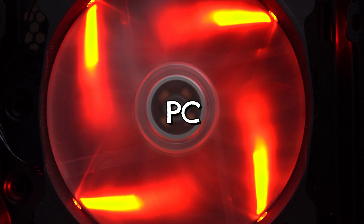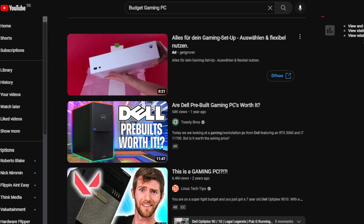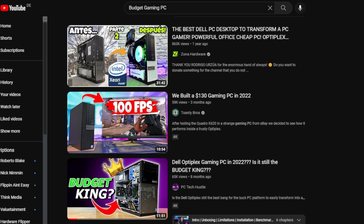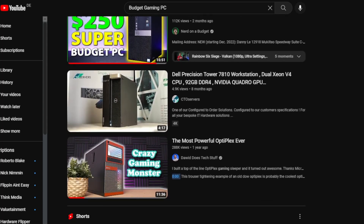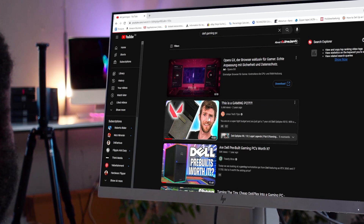One PC that readily comes to mind when thinking of building a budget gaming PC is a Dell Optiplex. There are countless YouTube videos showing you how you can turn a proprietary Dell Optiplex PC into a super gaming PC capable of playing a host of game titles, and it's not surprising that these videos get tons of views on the platform.